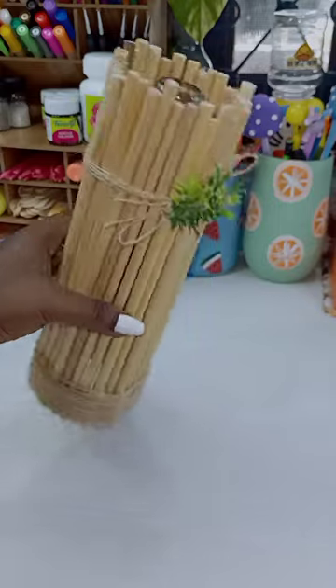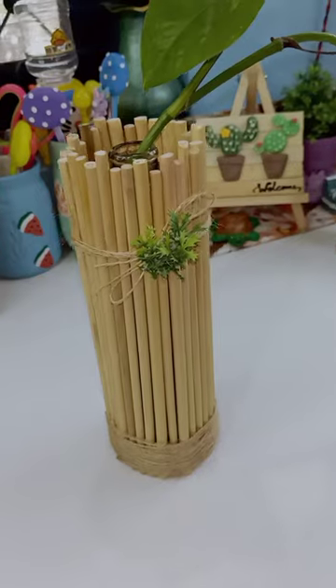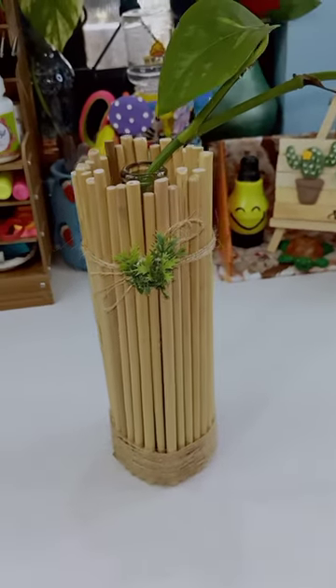Now, we have a bamboo stick with a bamboo stick. This is a very costly home decker. Please like this.